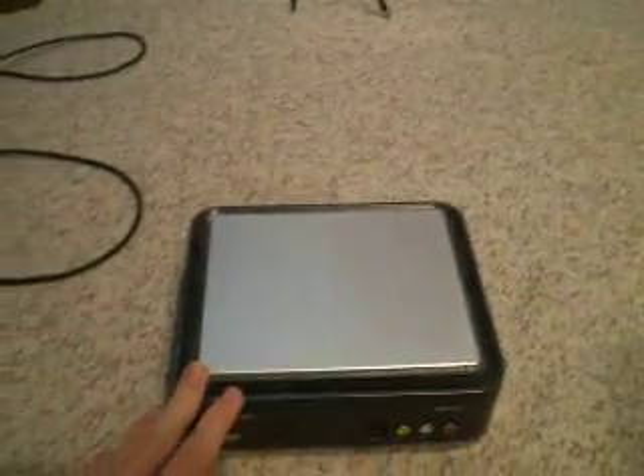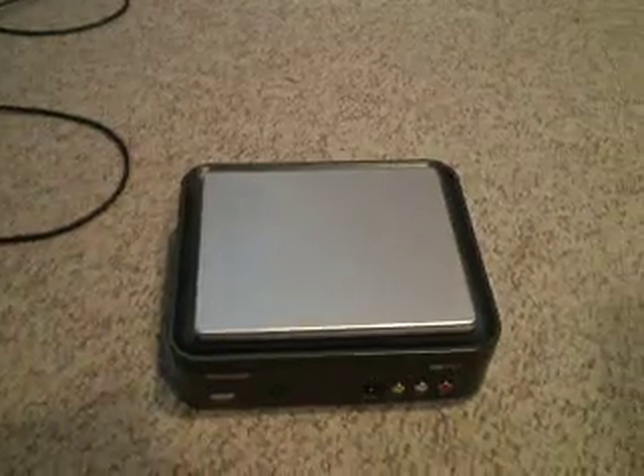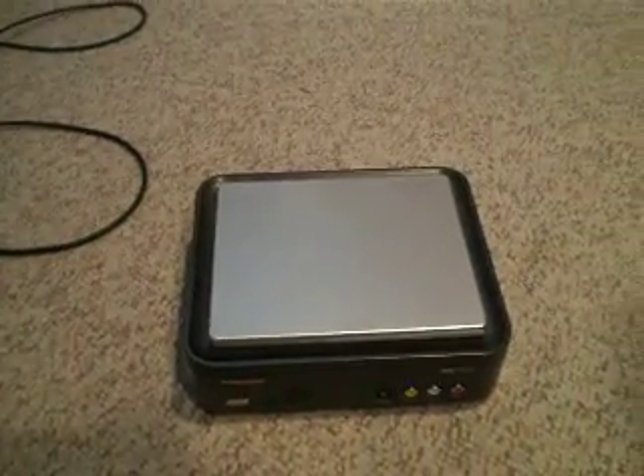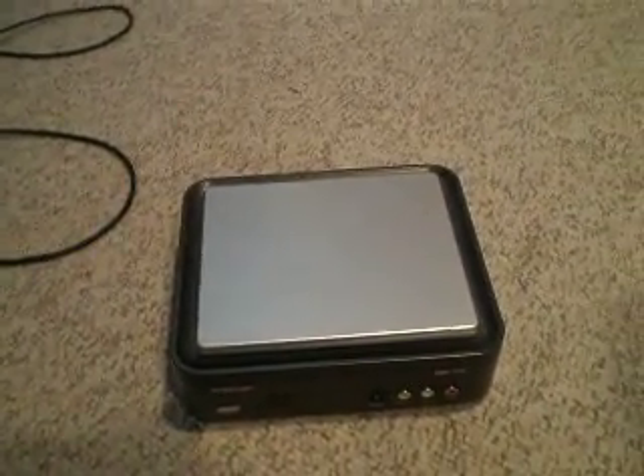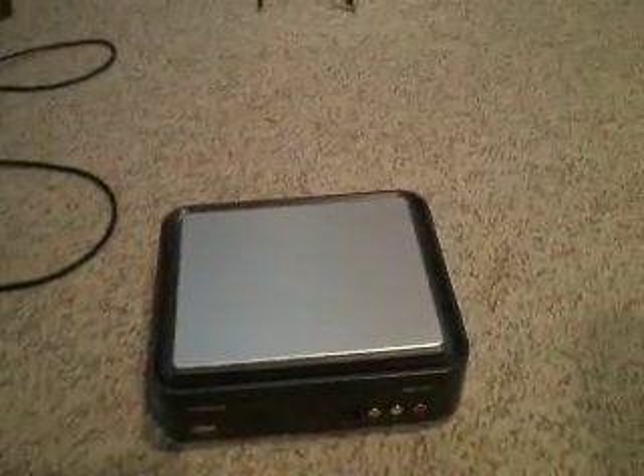Once you have that set up and know you can record with it, what you want to do — I don't have the disk with me now, it's upstairs — but you want to install the disk on your computer, and that will bring up the video recorder. I may show you guys my settings for that later, because there's no Wii preset. There's an Xbox and a PS3 preset, but no Wii, but I'll show you guys what I record on.